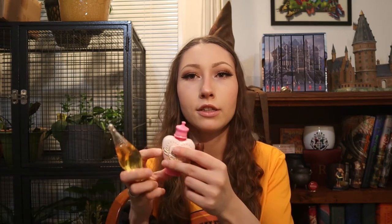Next I have some potions. These two are actually candies from the Wizarding World of Harry Potter at Universal Studios. My co-worker had a friend give them to her and she gave them to me for my collection. I've never tried the candy because I just use them for display. This is a love potion, obviously, and this is the Felix Felicis — the liquid luck potion. I also have this little potion bottle that is not Harry Potter related but I keep it with my potions.